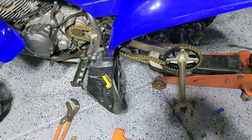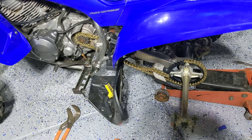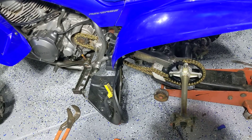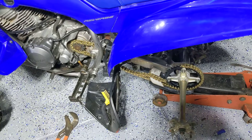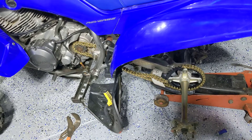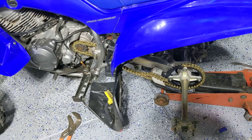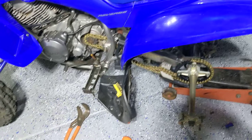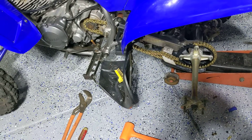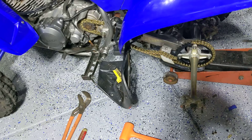I just didn't want to take a chance on that chain. The whole kit from Rocky Mountain ATV was like $95 for both sprockets and the new gold X-ring chain. You can get a standard chain — the gold chain just has a higher tensile strength, so it's a little bit stronger. It was literally a $6 difference between the gold chain and the standard color chain, and the tensile strength of the gold one is over 8,000 pounds. So it's a super strong chain. The sprockets are steel — I wasn't going to go with aluminum sprockets because aluminum is going to wear out faster.